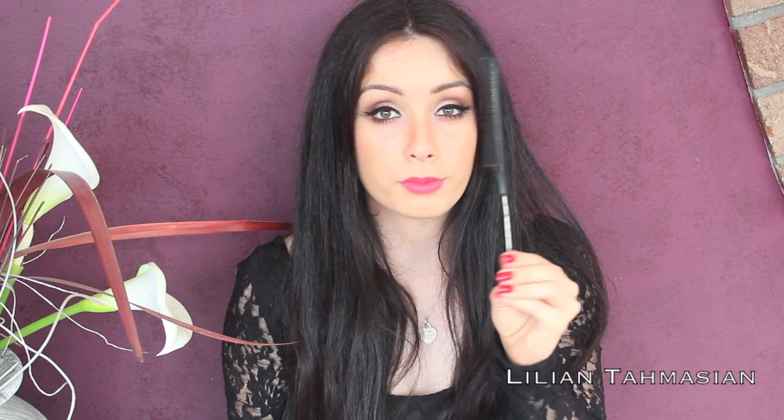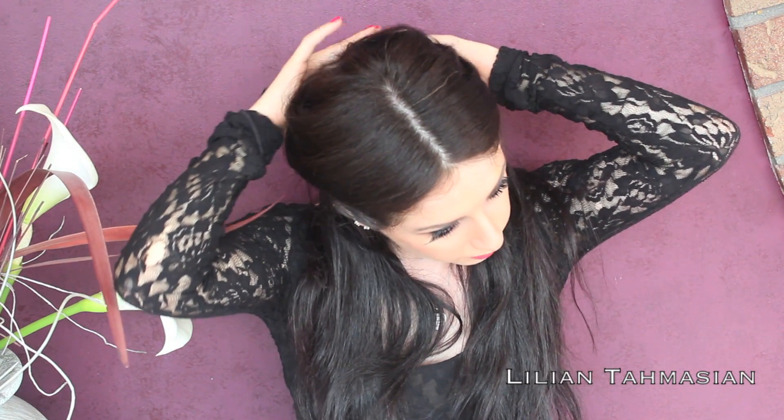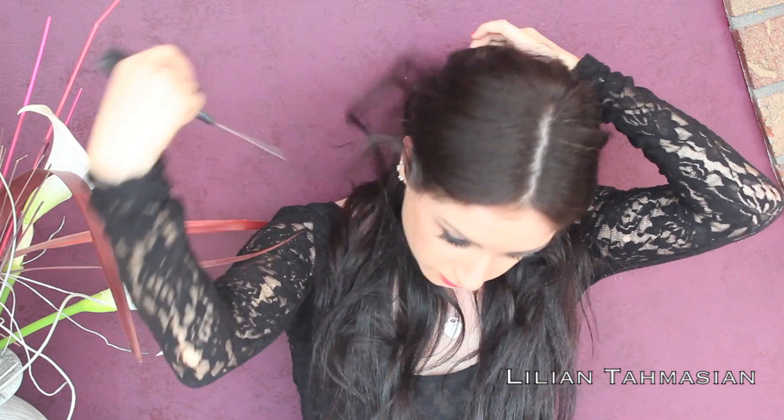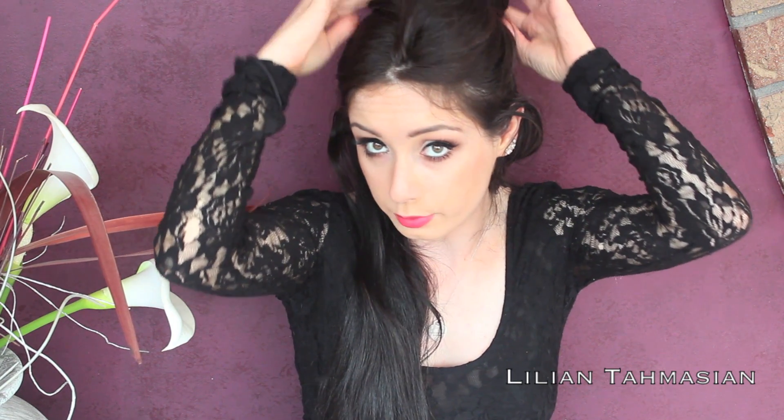To start off with this hairstyle, I'm going to be sectioning off each hair. You can go ahead and use your fingers; I'm using a thin comb — I think it's called a rat tail comb. I'm going to section my hair starting from the bottom area going up, so you're left with a bit of hair down. I'm going to get these clips and put them on my hair section by section — I feel like that works best.